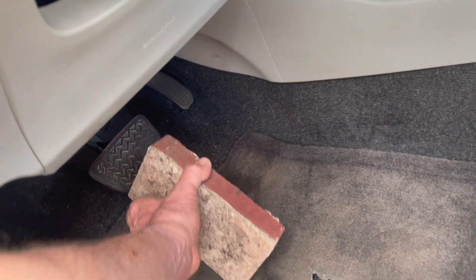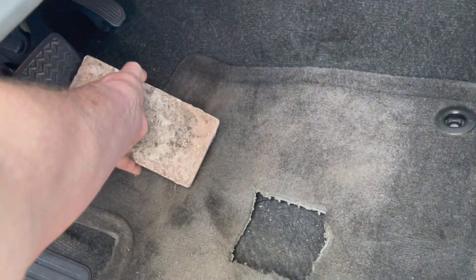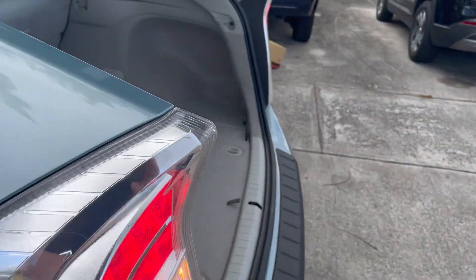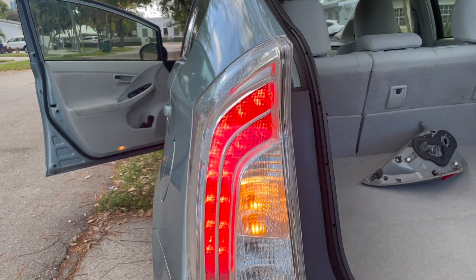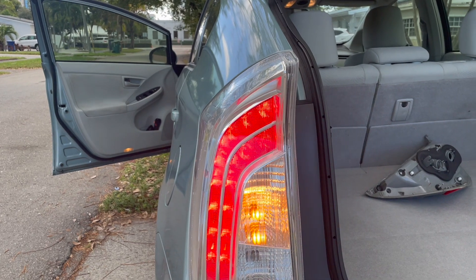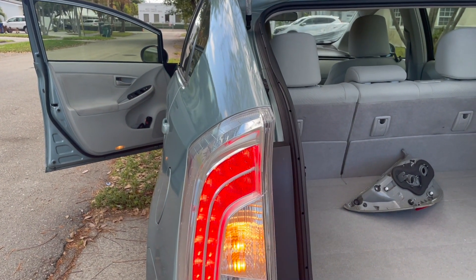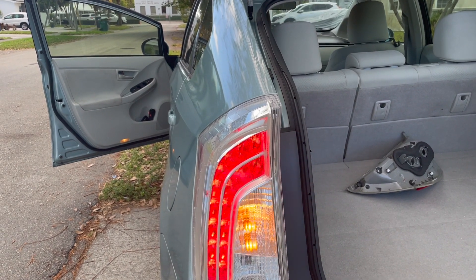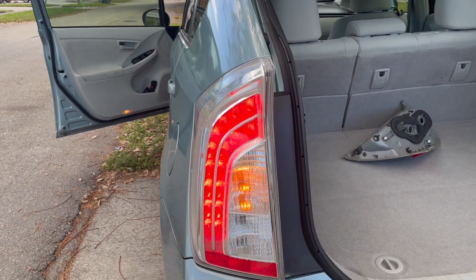Let's put the brake to work and you will see that those lights are brighter. My problem was that they were not working and I had to take out the whole assembly.